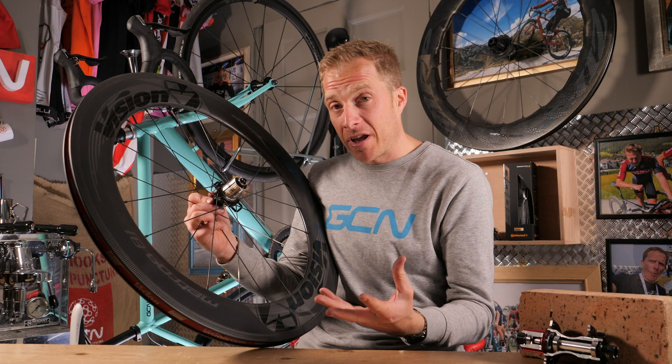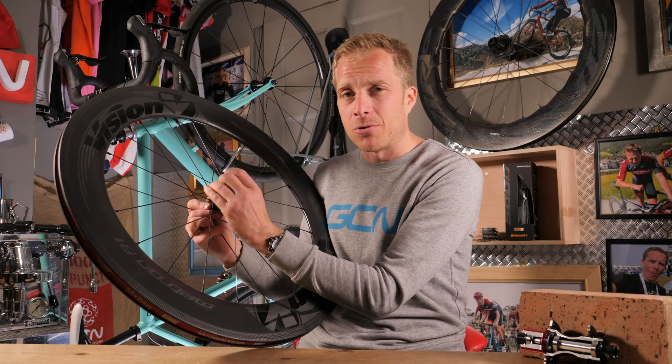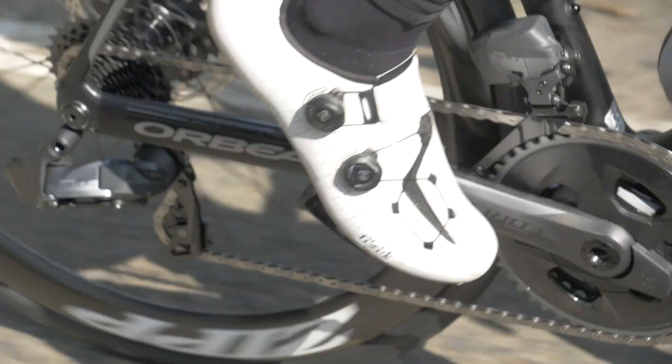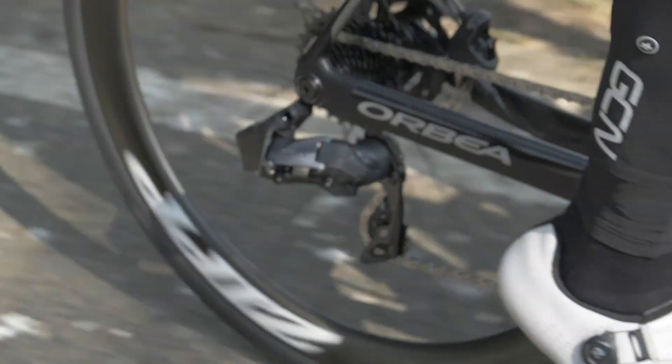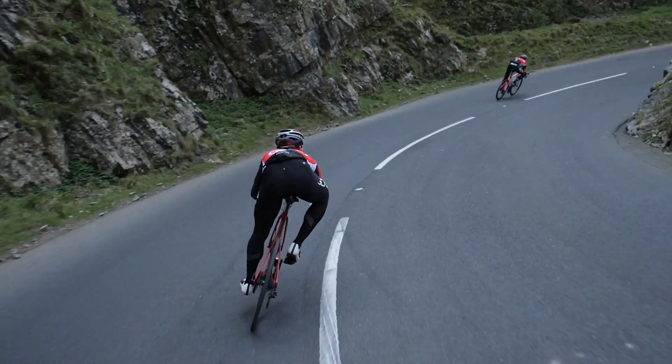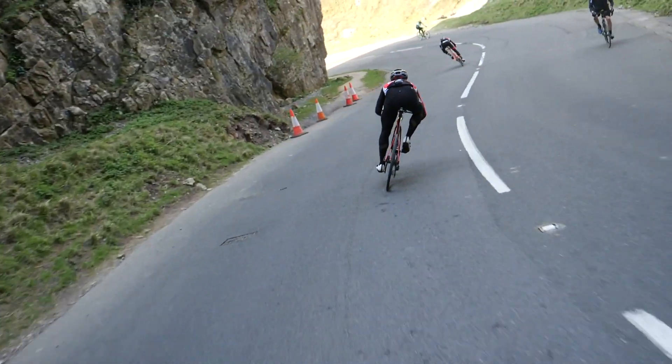The purpose or job of the free hub is not just to carry your cluster of sprockets. It is in fact to allow you to transfer the power from your legs through to the rear wheel to drive you forward. And importantly, an added feature of it is to allow you to freewheel too, which is pretty important.